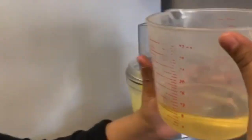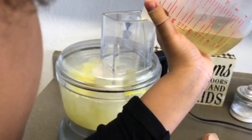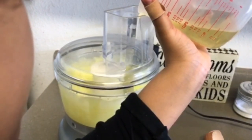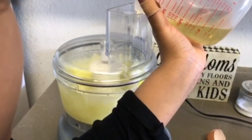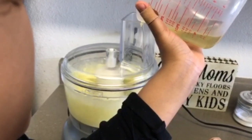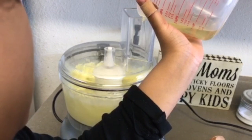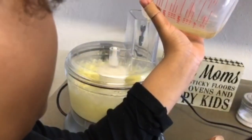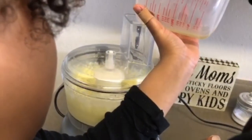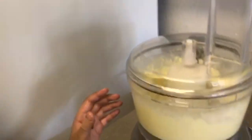So now I'm going to slowly add in my other oil — one cup. It's running away from me! Oh, I got it!